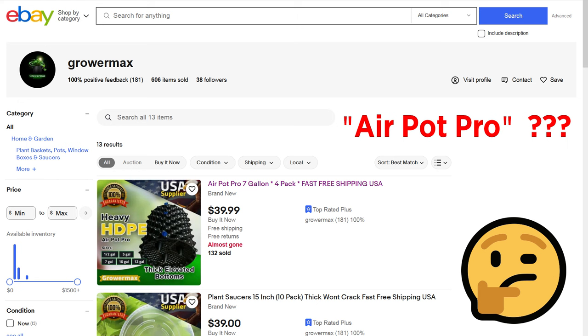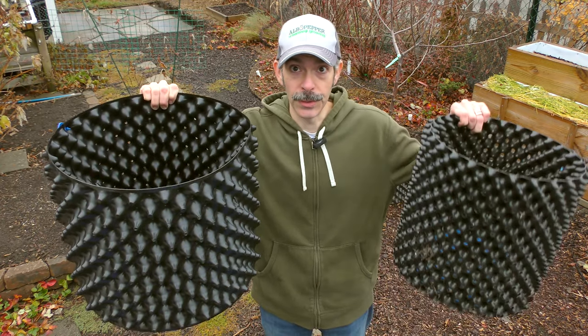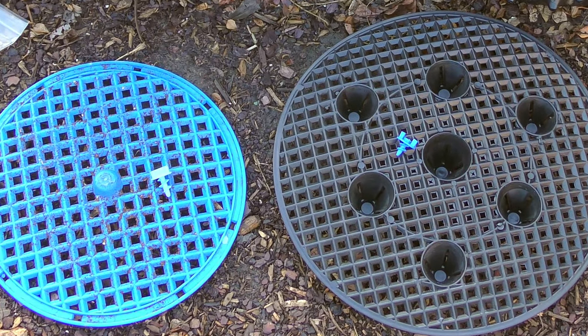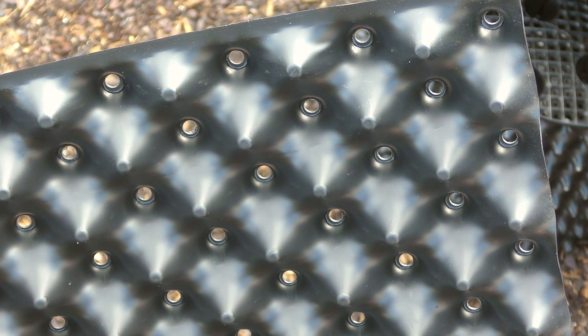Last year I wanted an even larger size, which led me to discover AirPot Pros, sold by GrowerMax on eBay. These are not the original AirPot brand, but they're still constructed pretty well. The clips are different and so is the base design. The plastic is fairly thick, although the side holes are a little smaller.